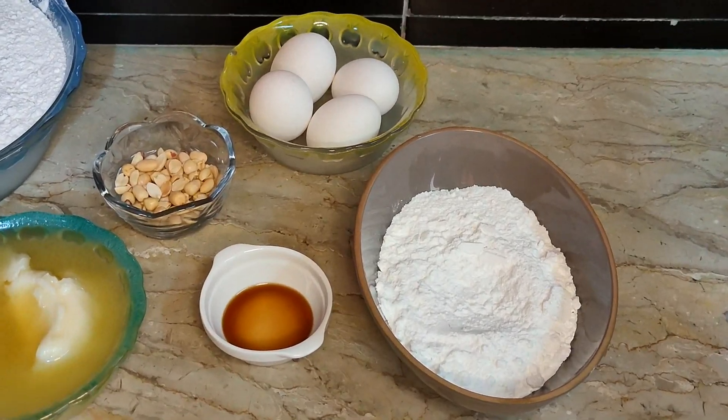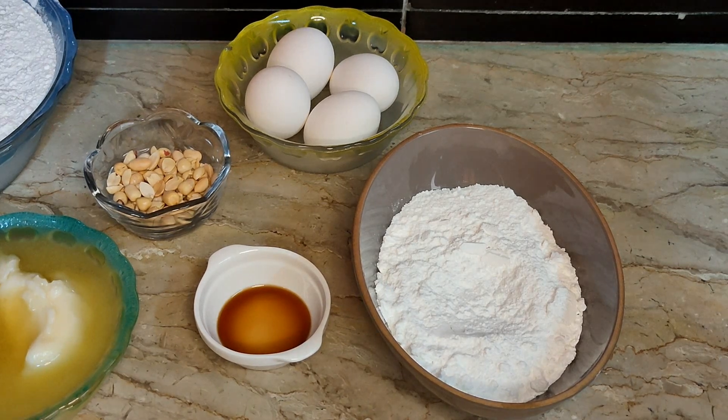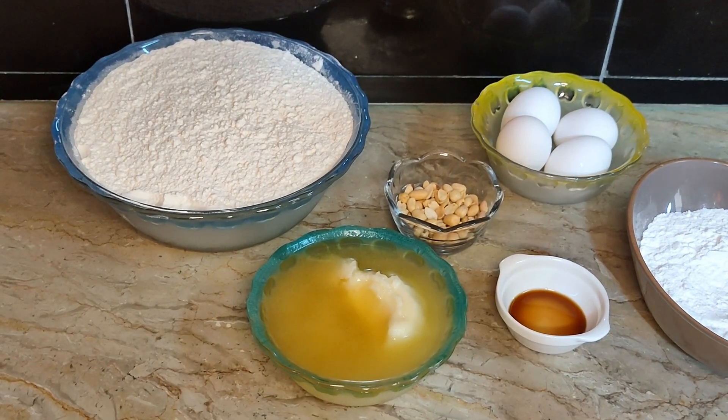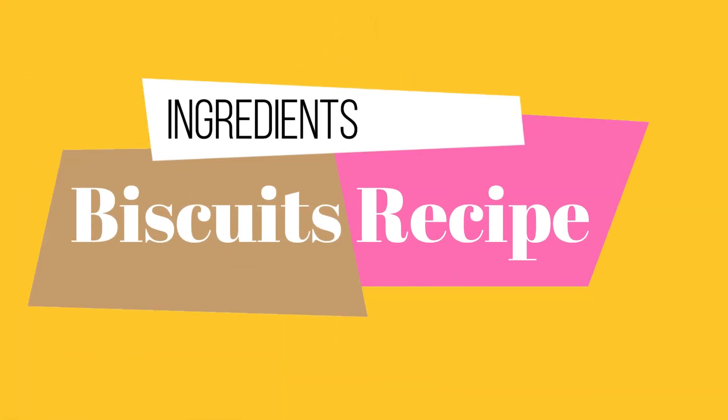These ingredients are available in our home. If you want to make biscuits at home, then I will share a very easy recipe with you. First of all, let's see the ingredients for making biscuits.